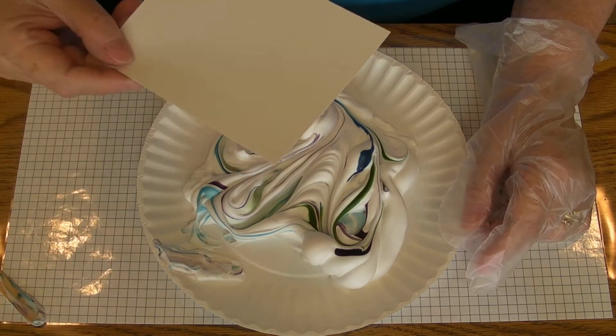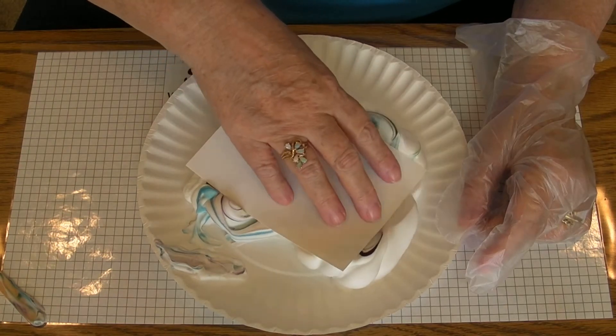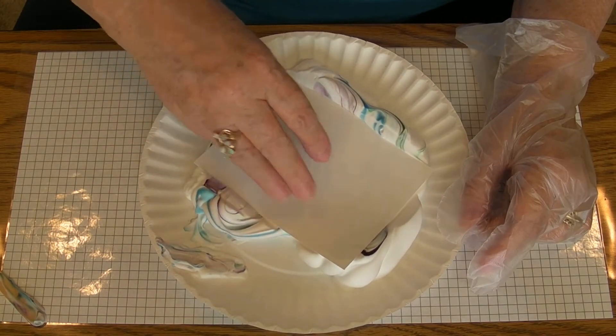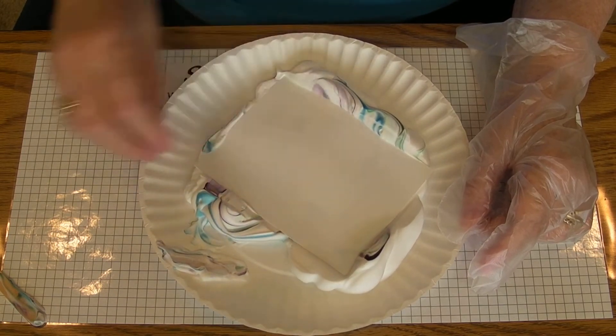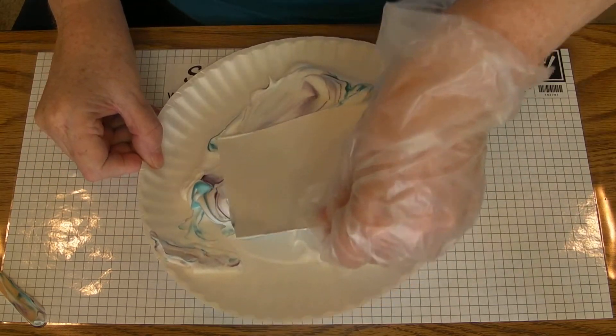Then take whisper white cardstock and press it in there. This is the messy fun part. And then as you pick it up, give it a little swirl.